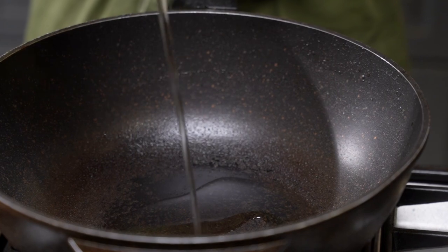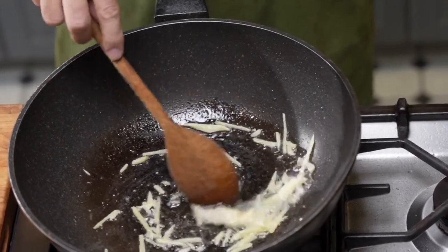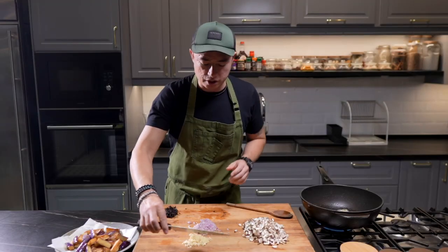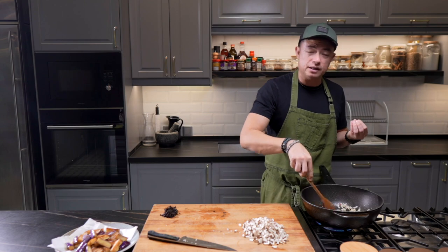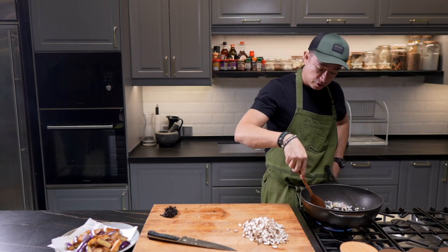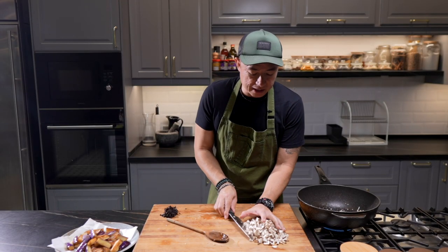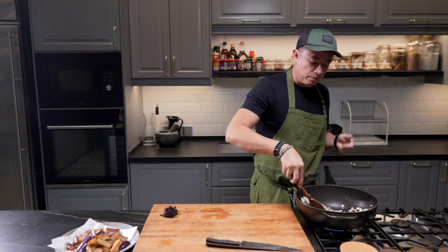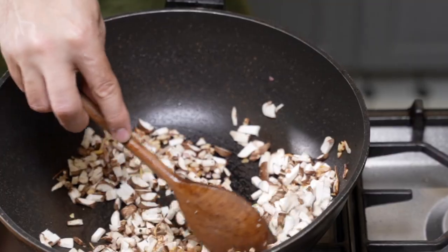Get some oil in and we're going to fry up the ginger first, because the ginger takes the longest to brown and get nice and aromatic. Once the ginger is halfway there, we're going in with the garlic and onions. Same as the ginger, we want to get the garlic and onion nice and aromatic before we continue with adding in the mushrooms. Once you see the garlic and onion getting nice and golden, we're going in with the mushrooms. We're going to sauté the mushrooms until all their natural moisture is gone and they shrink.